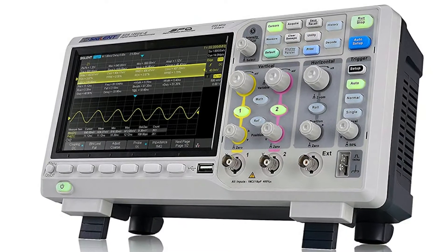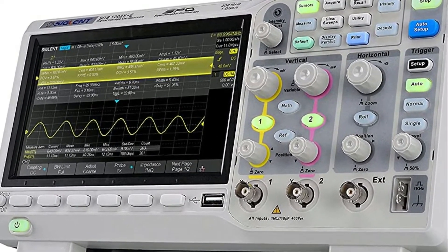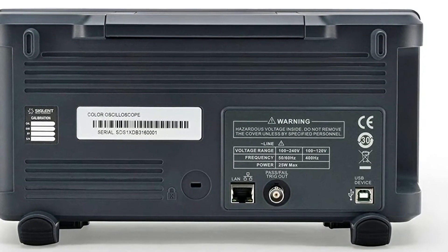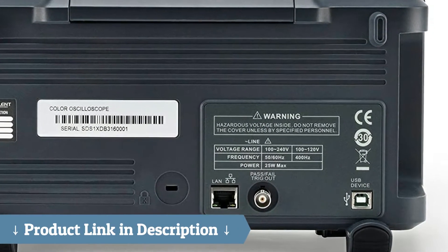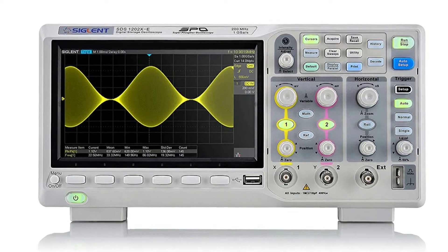Perfect for the hobbyist, this is a review of the Siglent Technologies Digital Oscilloscope. I am a relative newbie to electronics, building mostly stepper motor controllers, camera interfaces, and experimenting with ESP8266 devices.